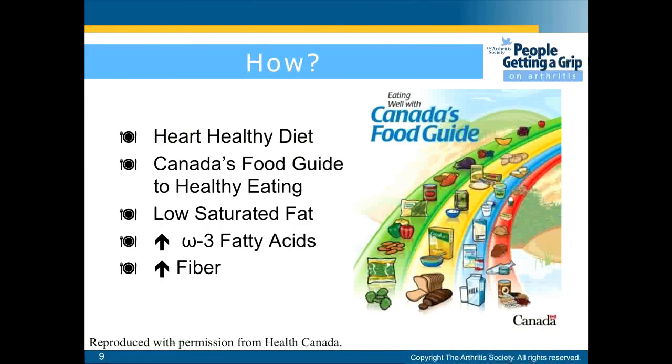Some recommendations for dieting are the Heart Healthy Diet, Canada's Food Guide to Eating Healthy, having a diet that is low in saturated fat, a diet that has increased omega-3 fatty acids, and an increase in fibre.